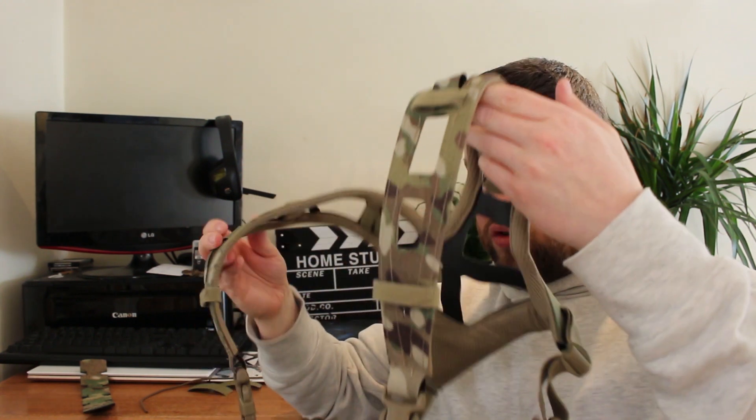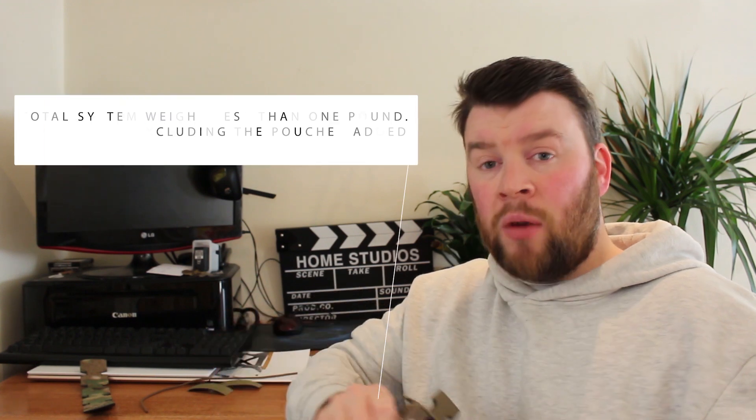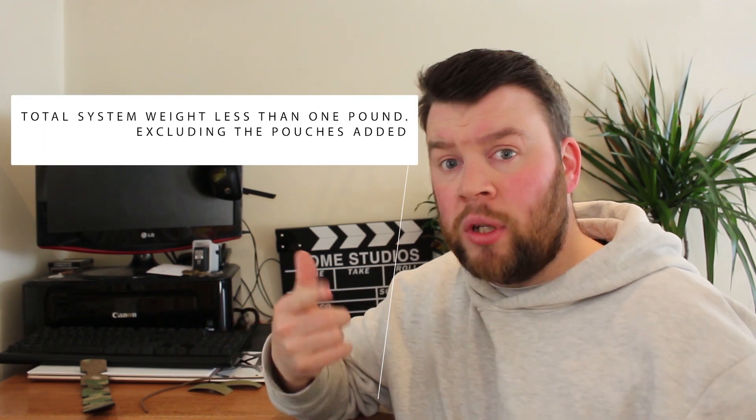It also comes with bungee retention to keep magazines or radios inside. At the bottom is more of that Cryer laminate to stop your mag or radio falling out — again very strong and very light, all laser cut, and you're able to web in all your MOLLE pouches onto it. Just feeling this chest rig with those pouches on it is extremely light — as light as my Spiritus Systems chest rig.